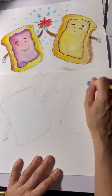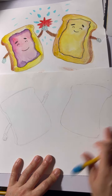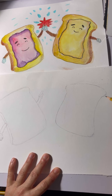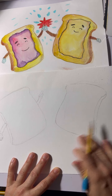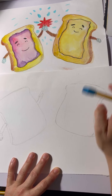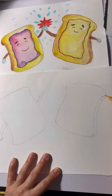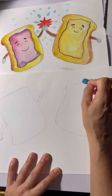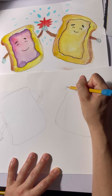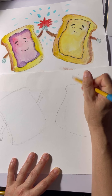Cleaning up my lines now. And now we're going to make this one look three-dimensional — here's the side of the bread. You want to clean up your lines and make sure it looks how you want it to look.